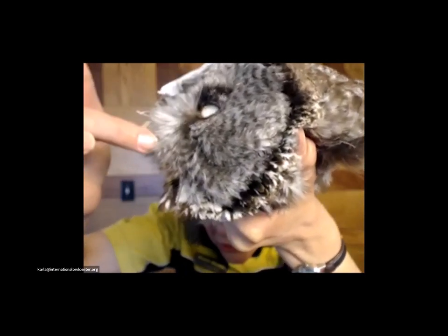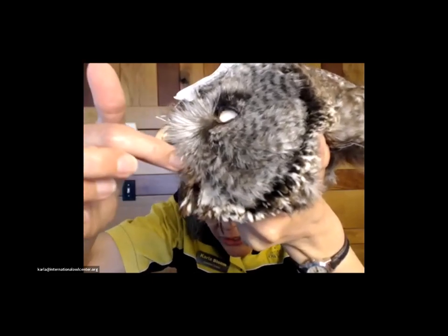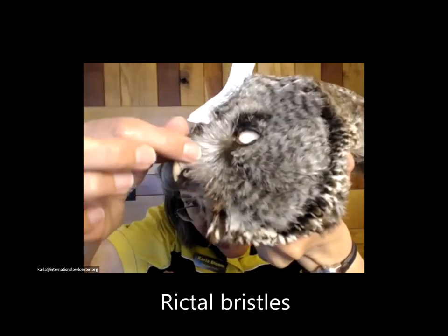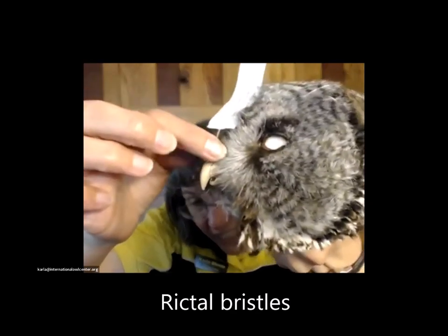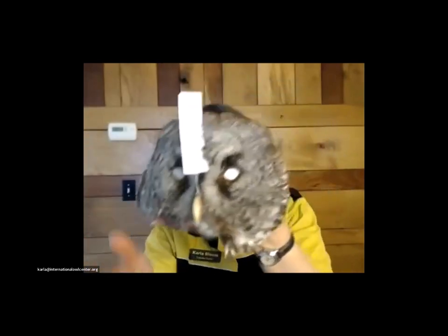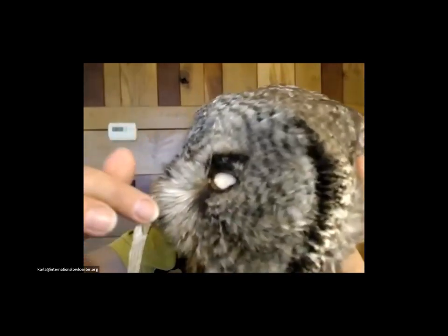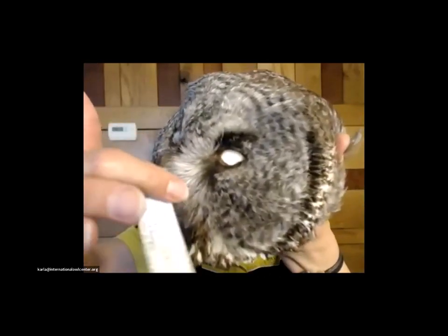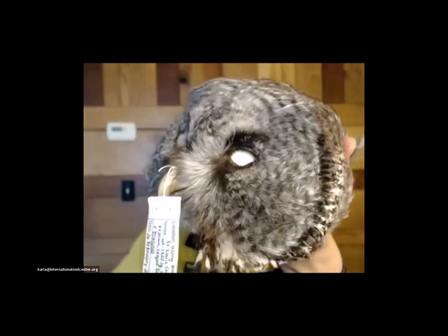See all these feathers right along the bill? These are called rictal bristles — not rectal bristles, rictal bristles — and they're very stiff and very tactile. Owls are far-sighted; they don't see well up close. So usually if they're doing something up close, they're closing their eyes and literally just feeling with these bristles around their bill. It's kind of like a mouse having whiskers. Those specially adapted feathers are called rictal bristles, and they're very noticeable right around the bill.